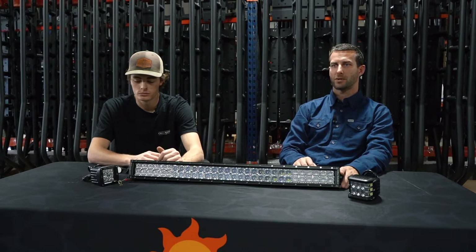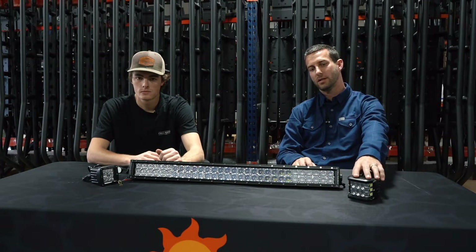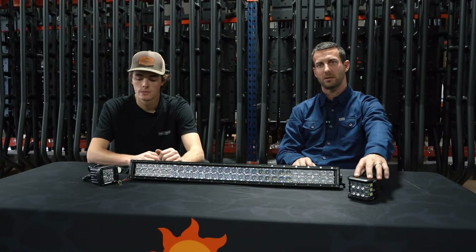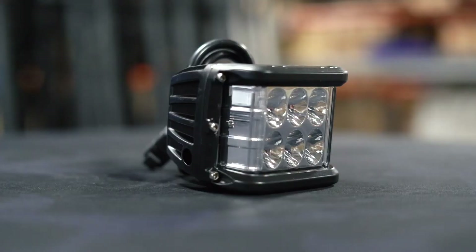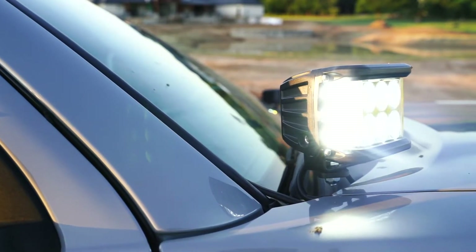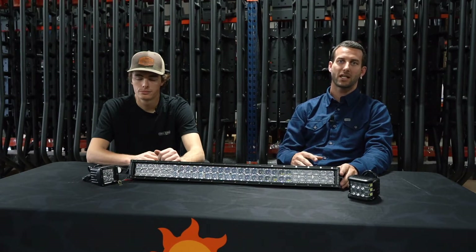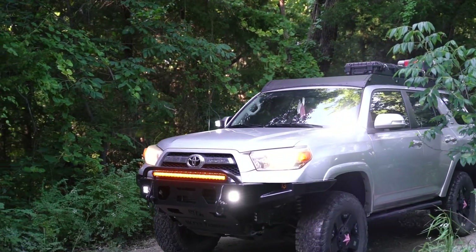Speaking about pods, light bars, and placement, it's kind of like a toolbox full of sockets and wrenches — you have a different light for a different application. Looking at our side-shooter pods, these are ideal for a ditch bracket where you're trying to get a big fan of light. A great thing about these is that in the center — that's why there's a driver and passenger side — it actually blocks out the light from hitting your hood, so you're not going to get that nasty hood glare. If you're going for something below the headlights, that's when we really get into the cubes, which have a different reflector and housing, creating a much more flood fog-light pattern.